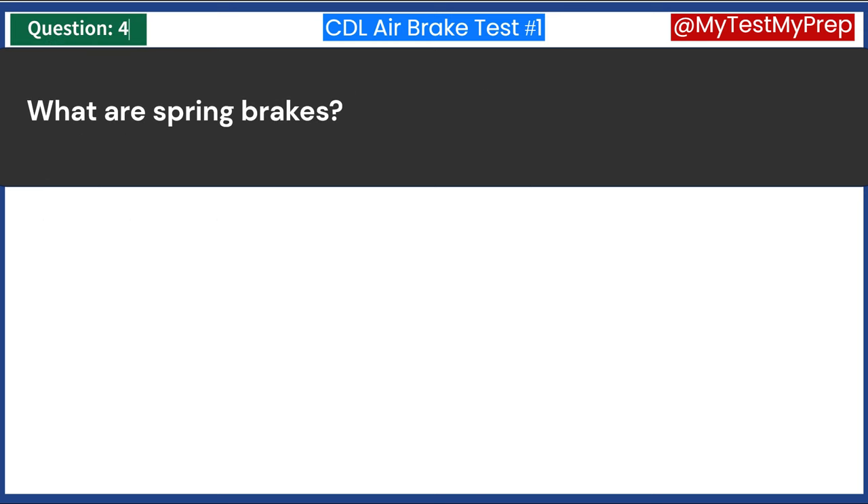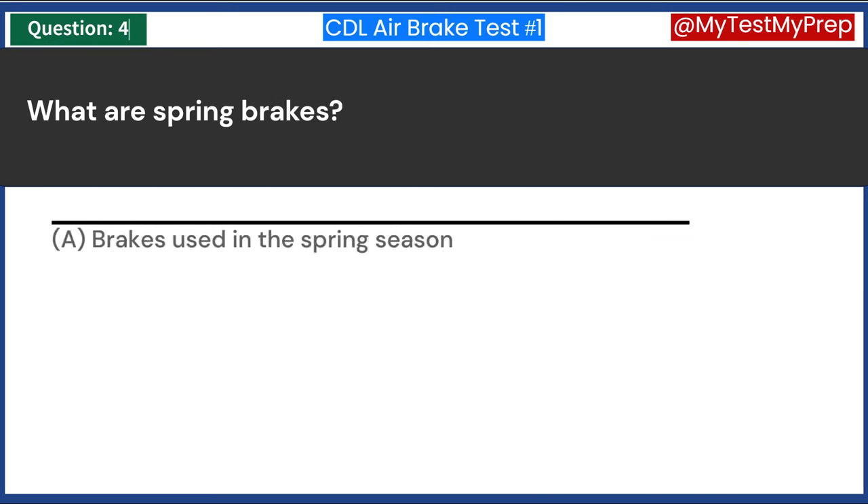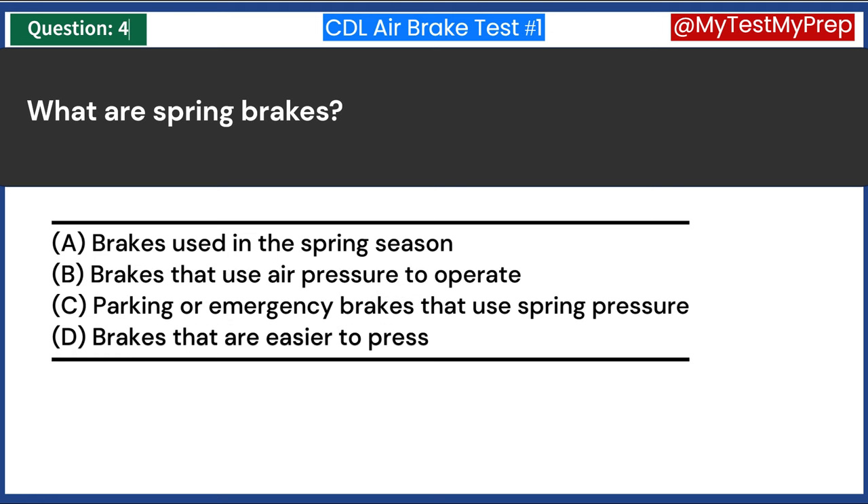What are spring brakes? A. Brakes used in the spring season. B. Brakes that use air pressure to operate. C. Parking or emergency brakes that use spring pressure. D. Brakes that are easier to press. Answer C: Parking or emergency brakes that use spring pressure.